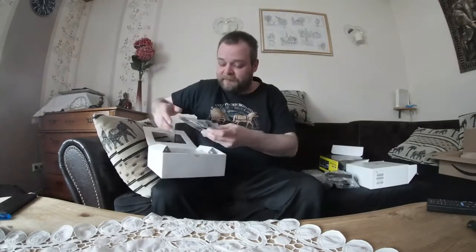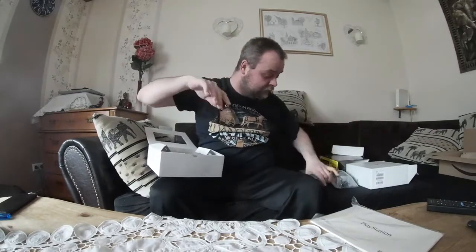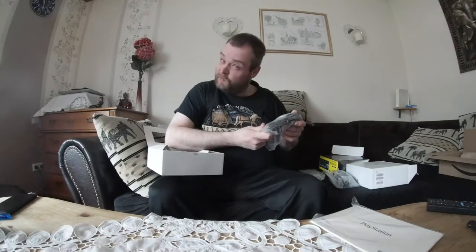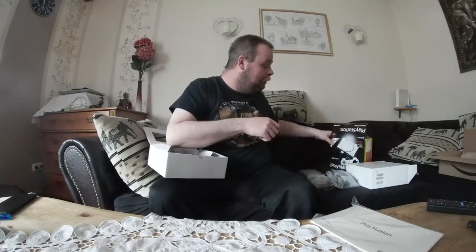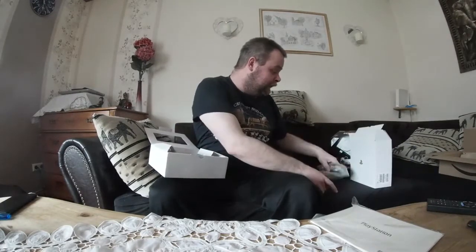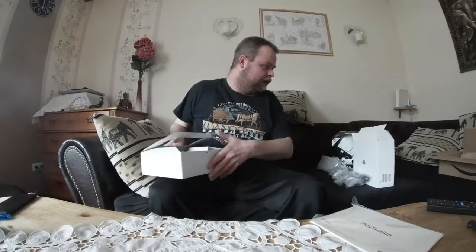War jetzt mehr oder weniger spannend. Also das ist ein Unboxing. Jeder andere hat schon lange ausgepackt, Gameplay-Videos und so weiter gezeigt. Ich bin jetzt sehr heiß drauf damit zu spielen. Die fühlen sich doch genau so scheiße an wie früher. Ist da ein Loch? Der sieht doch nur so aus. Okay, das reicht jetzt.